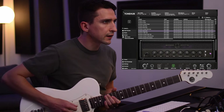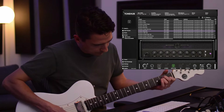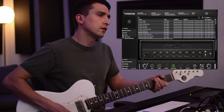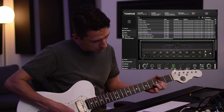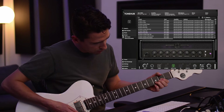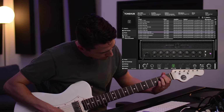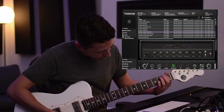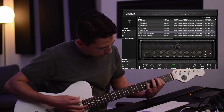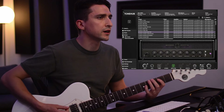Let's go to something — what's this, high gain? Input one high gain. Input two high gain. Inputs jumped high gain — let's try that. I really like the body on that one.